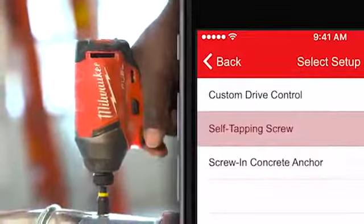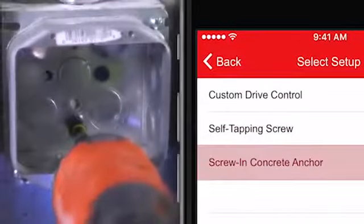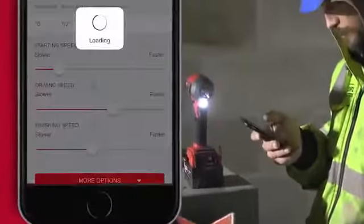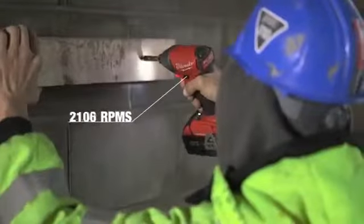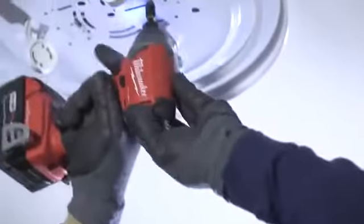like self-tapping screw setup and concrete anchor setup. These setups slow the tool RPM down as your fastener seats into the material, maximizing accessory life and reducing damage to material.